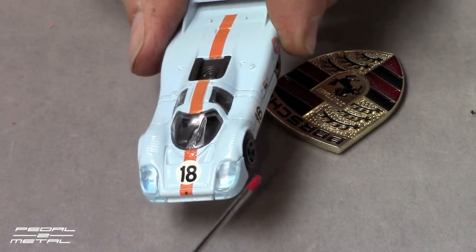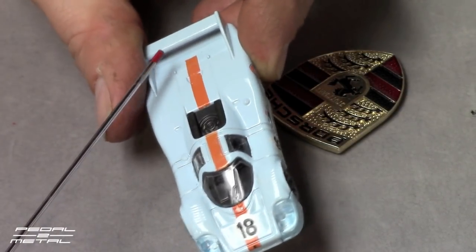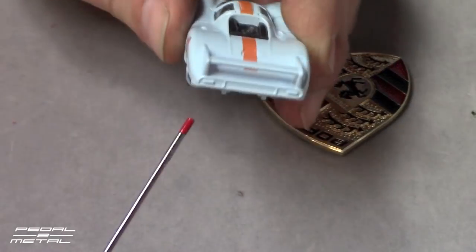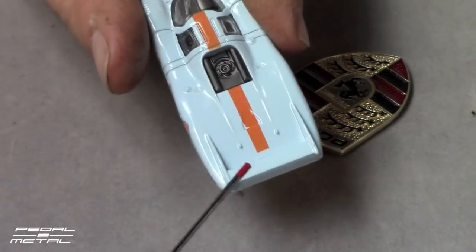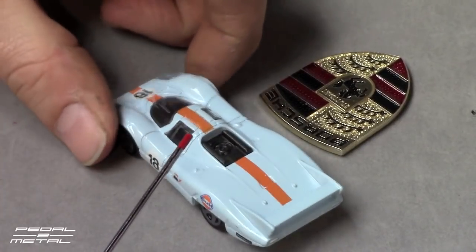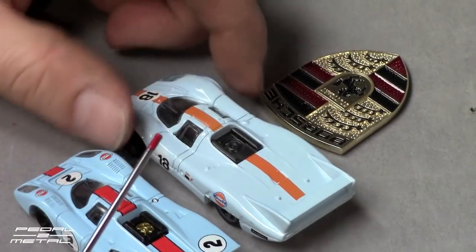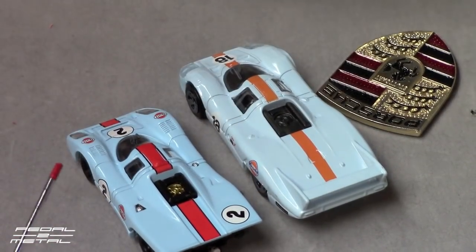They need to fix some of the issues. The striping — I wish it extended back. At least the wing is open. The orange stripe just kind of stops. It would be nice if it went underneath, but I guess it's going to be hard to run the tampo underneath the wing. This is an ideal candidate to be detailed. The baby blue is lighter than the anniversary 917, so you can see the difference in blue.